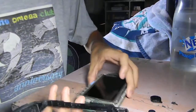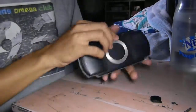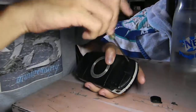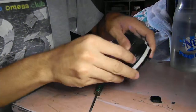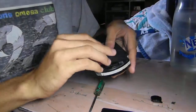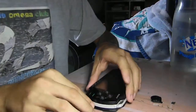After that, put it back again and screw it. I'll put all the screws back, and the battery, and open it.